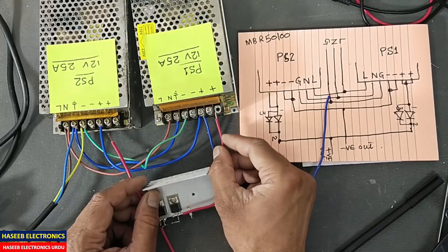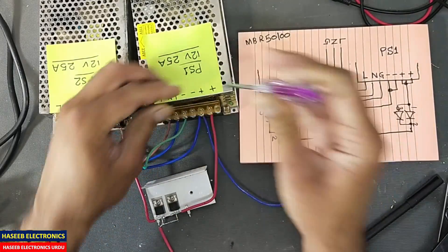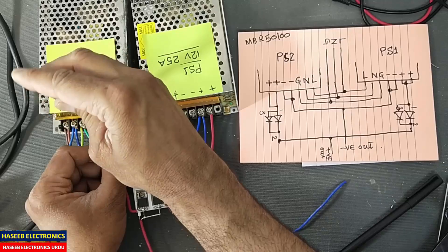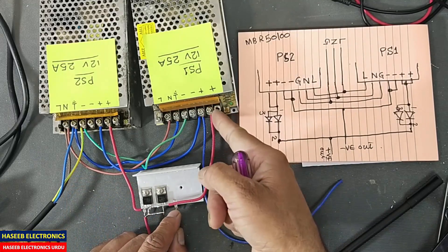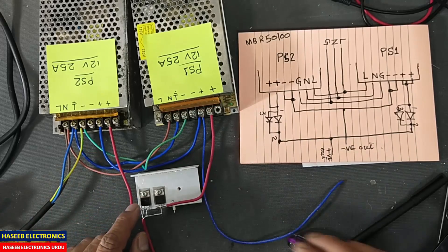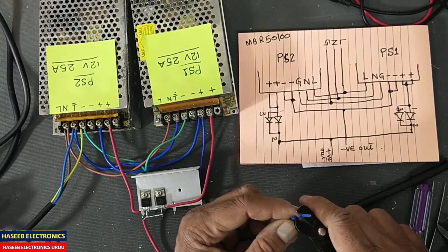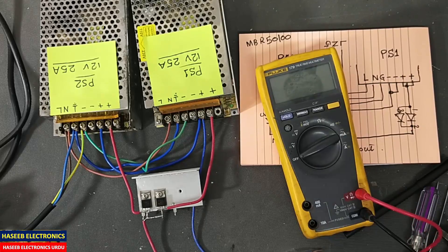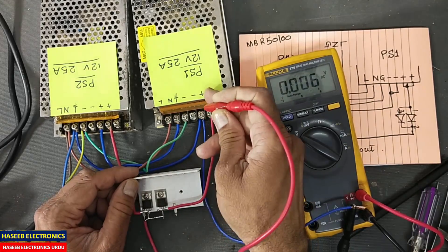This is our negative output and I will connect this positive to this positive. We will use two wires for far more safety, but just for demonstration I am using one wire. If you use it practically, use two wires and connect it here to take more current so the wire will not heat up. Always mount this MBR on a heat sink. Now our circuit is ready for output. First of all I will connect the ground wire here and connect to the positive supply.